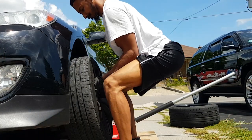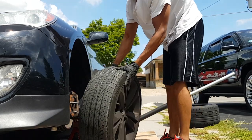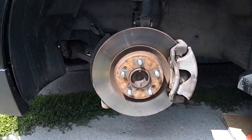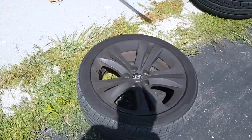Now we can remove our fifth lug. Make sure your gut is out. That's it — then you just roll the tire somewhere else. That's really dirty and rusted. Anyways, here is the stock tire.